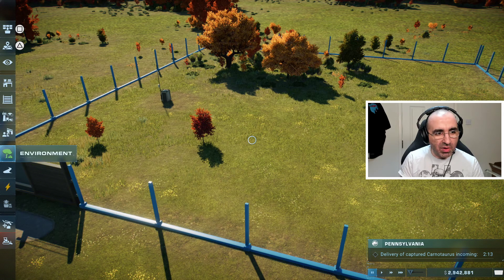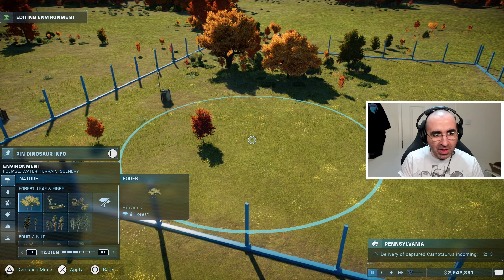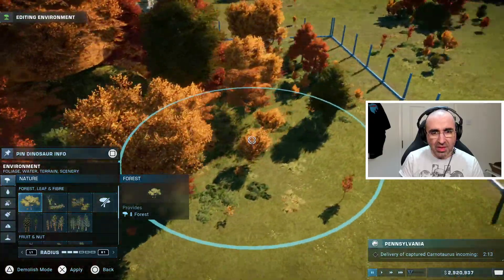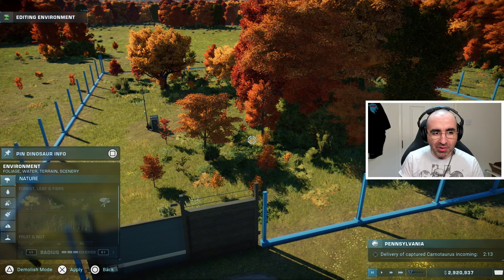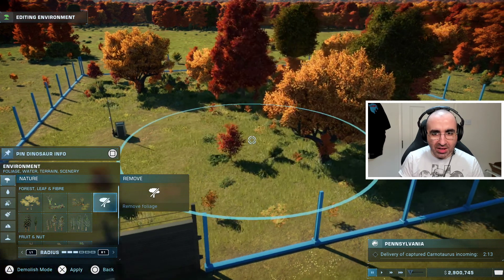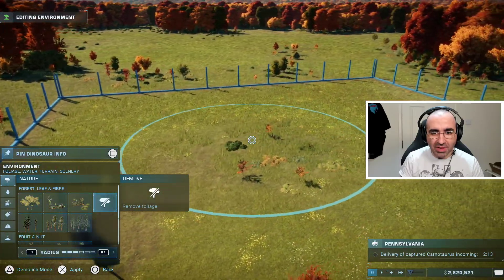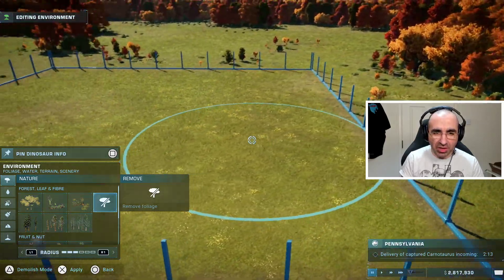If the incoming animal requires a certain type of vegetation, press the d-pad and go down to environment — there's a whole list of options. The animal will tell you whether it needs forest, ground leaf, fiber, and so on. For example, let's build a forest. If there's already a forest in the enclosure and you want to remove it, go to the same option and select 'remove' — this will clear whatever is already there so you can replace it. Ideally you want to make the enclosure match the wants and needs of the dinosaurs living in it.